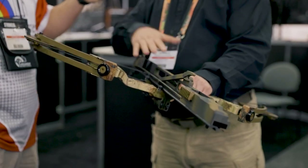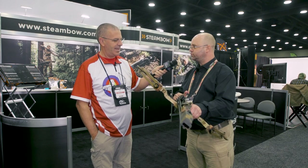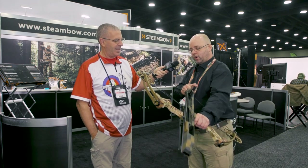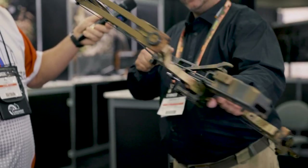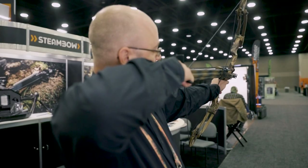You have this lever that pushes the arrows down to the rail. It has a thumb release that works just like most releases on the market. When you've cocked the bow and fired it, you can immediately re-cock it again, all the way through the last shot.